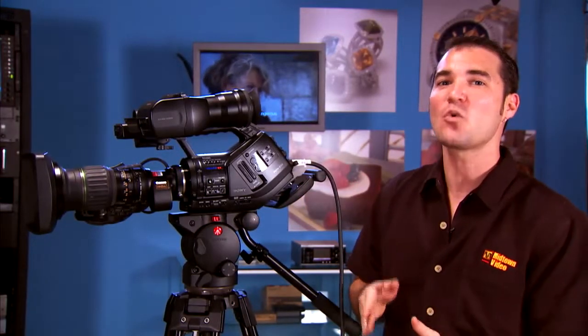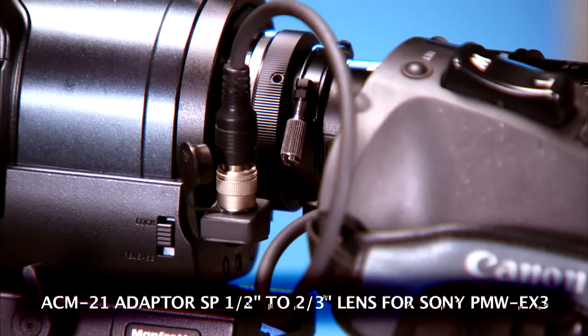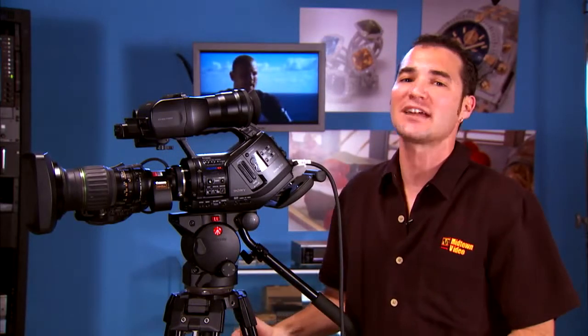Or you can use any half inch or two-thirds inch lens in your entire arsenal. We like a wide angle lens, so we put Fuji's two-thirds inch adapter in between the camera and our lens. It really is a beautiful thing — you can stick a 40X lens, your 100X box lenses, anything you've got that's two-thirds inch or half inch will fit on this camera, making it so versatile and so valuable for your multi-camera production shoots.